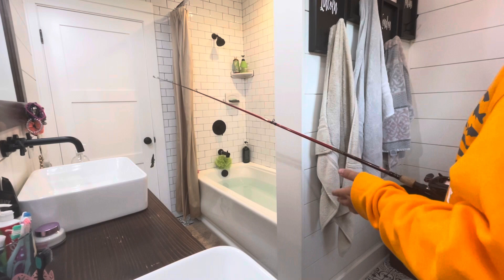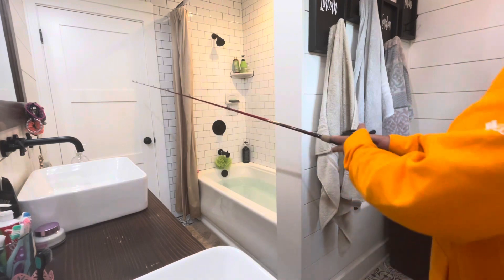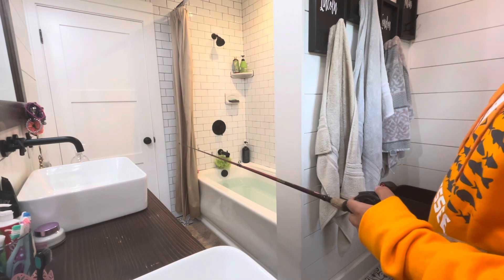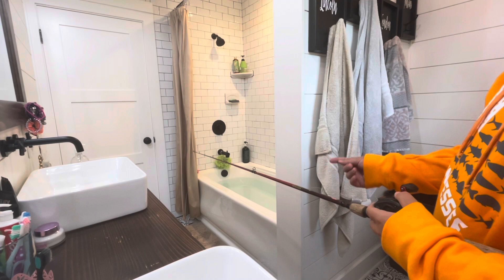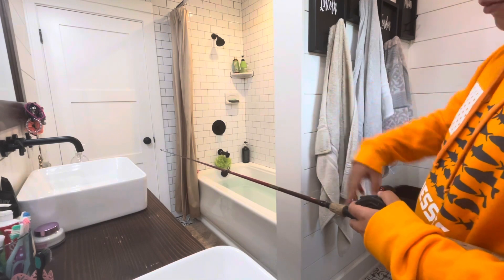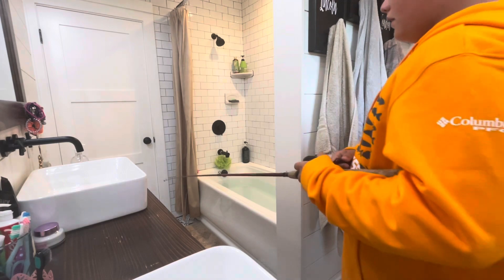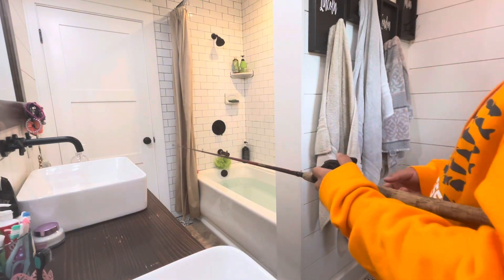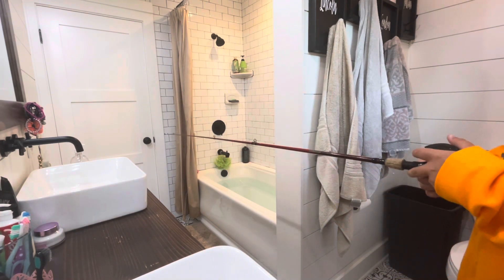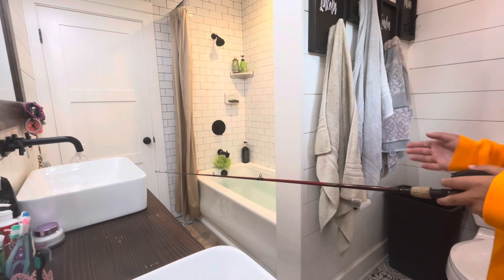Alright, so how you fish the Texas rig — craw, worm, or senko — you drop it into the water. You let it fall all the way down, let it sit, and then you watch your line while it's in the water. If your line starts tightening and where the line enters the water is running towards where you cast it, that means something is biting it and is taking it — that's when you set the hook. The way you work it is you just pull it up like this and move it very slightly so it doesn't move too far, but also a good amount so it looks like it's jumping and swimming to a different part on the ground.